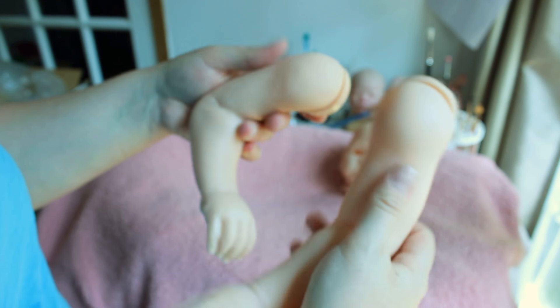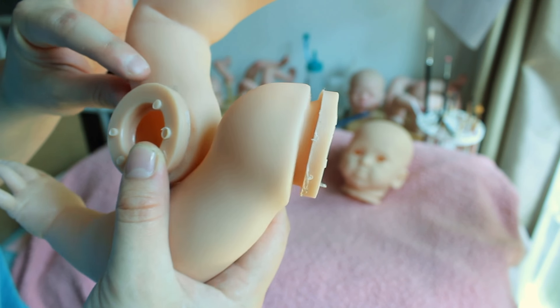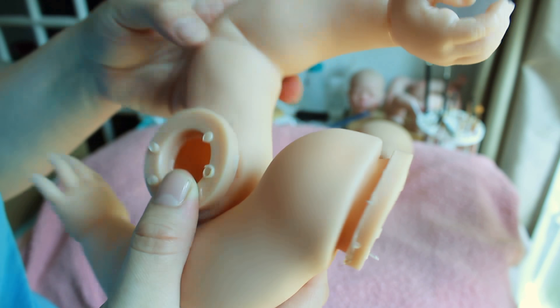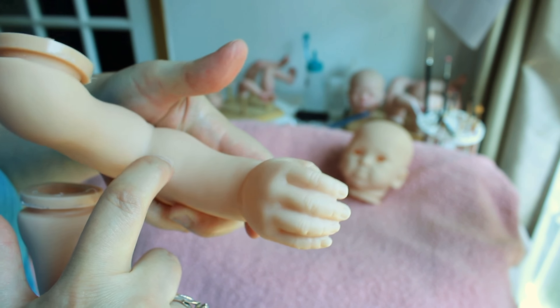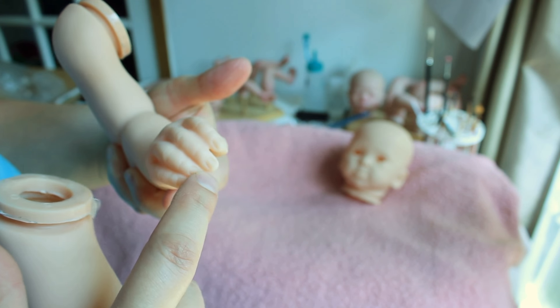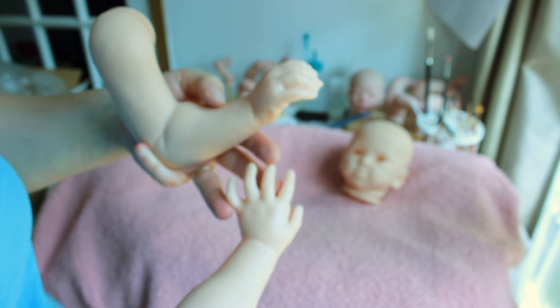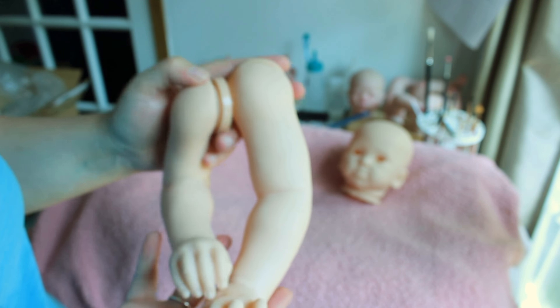I'm just going to stick her there on the blanket. Let's go ahead and grab her arms. She's nice and squishy — must be German vinyl. The kit feels very rough right here; I don't know if everyone else's is that way. You can see some texture there, either from the mold or the original kit. I don't like how this looks here — the fingers aren't creased the best, but that's part of the clay as well. There's a little bump here, but I think it's okay otherwise.